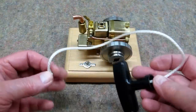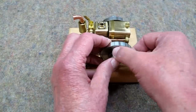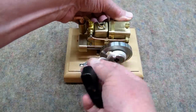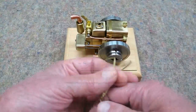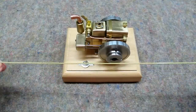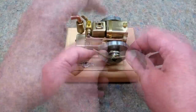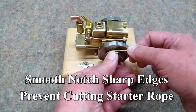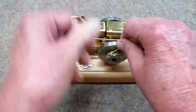This is the rope starter that comes with the engine. The notch in this pulley is pretty small, but you can get it in there. This is mason cord — what bricklayers use to get things squared up on a straight line. Bring it in here, put the knot in the notch. This engine starts pretty easy so you don't have to do this very often.